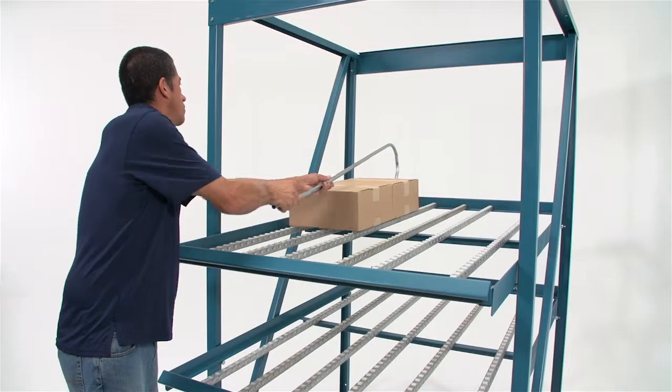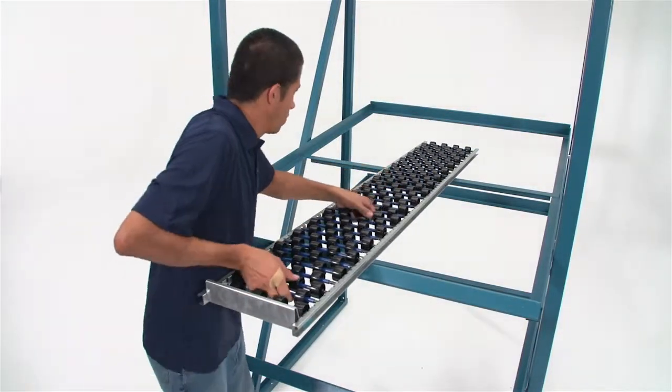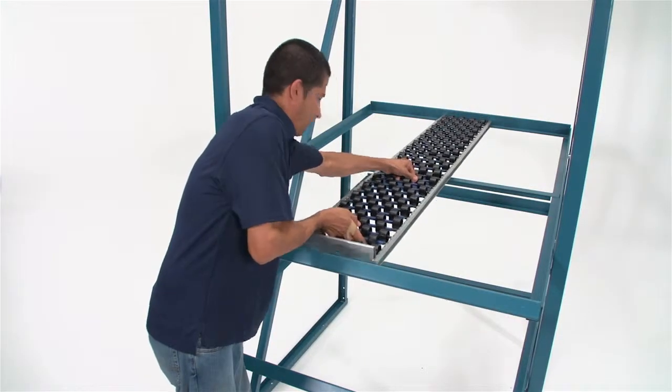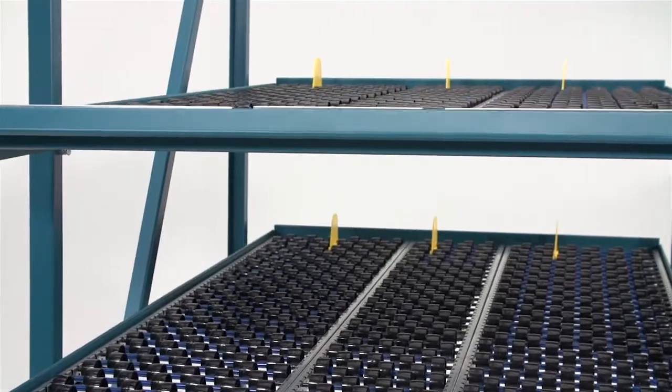You don't need to replace your whole system in order to upgrade, though. You just need ShelfTrack, designed to retrofit into your existing plastic wheel shelves. ShelfTrack is available with roller lanes and universal wheelbed.